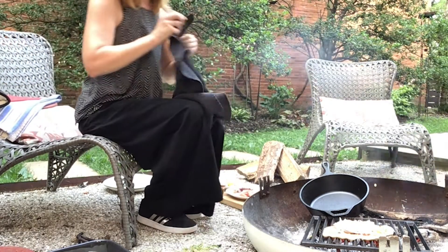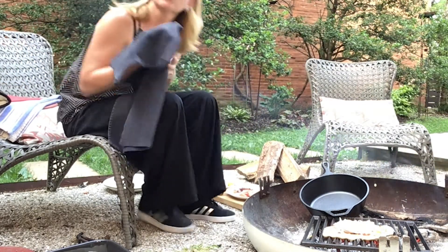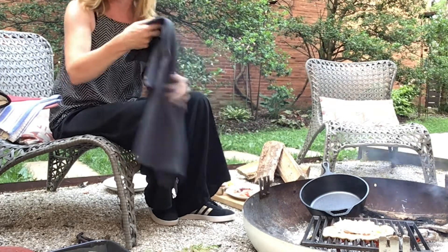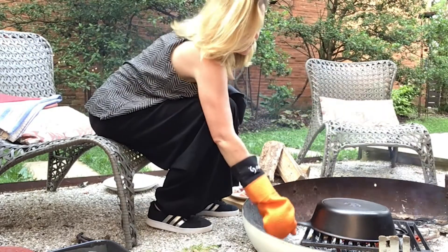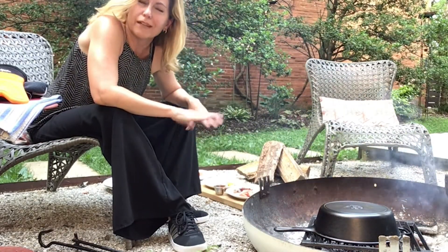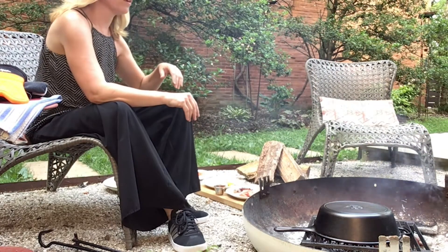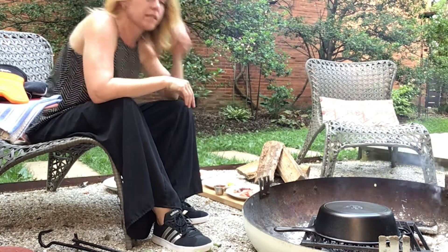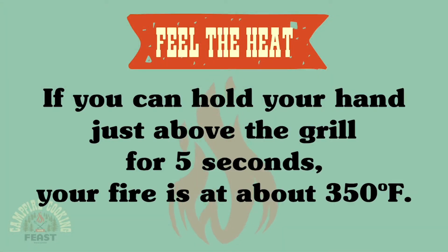I'm going to grab my dome and flip it over. What that's going to do is make it so the heat really goes all the way around the pizza. Just like that. Now obviously, each fire is going to be a little bit different, and so I can't tell you exactly how long it's going to take to cook, but it really will just be a few minutes.